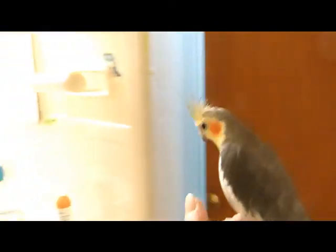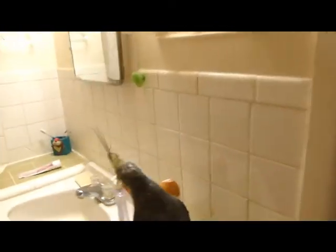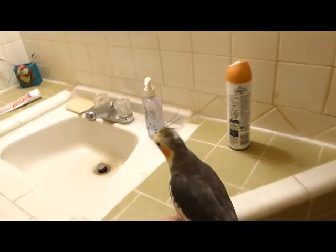How about we see if you want to play from this side of the sink. You think so? Not so much. Whoops, that didn't work out.